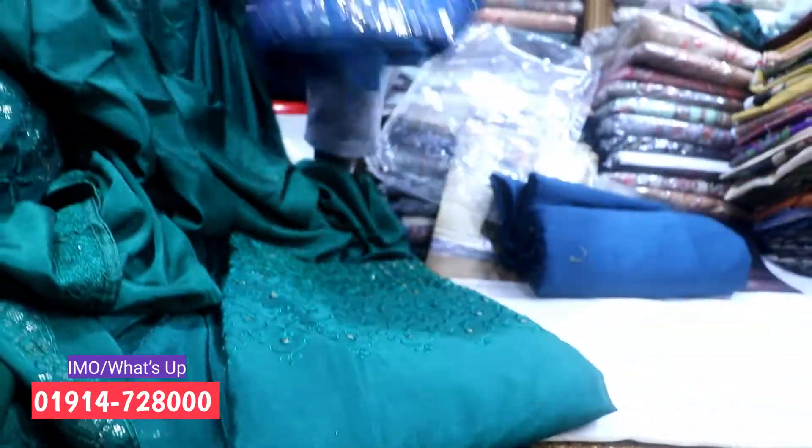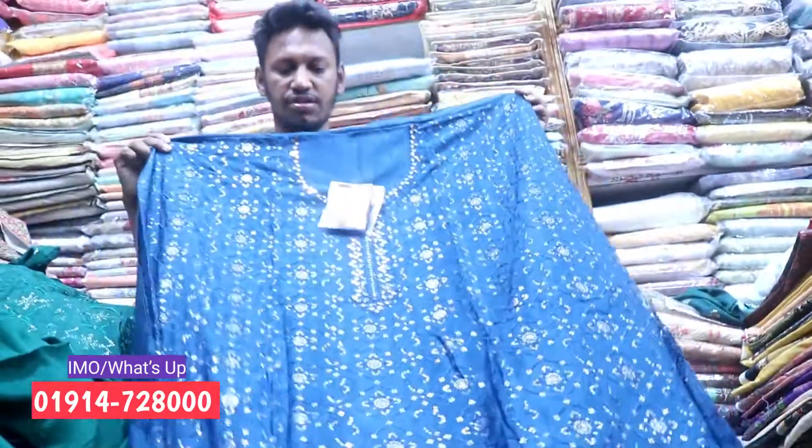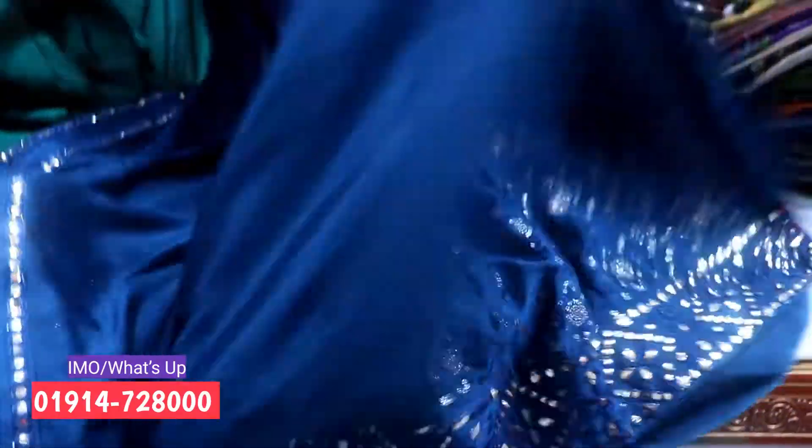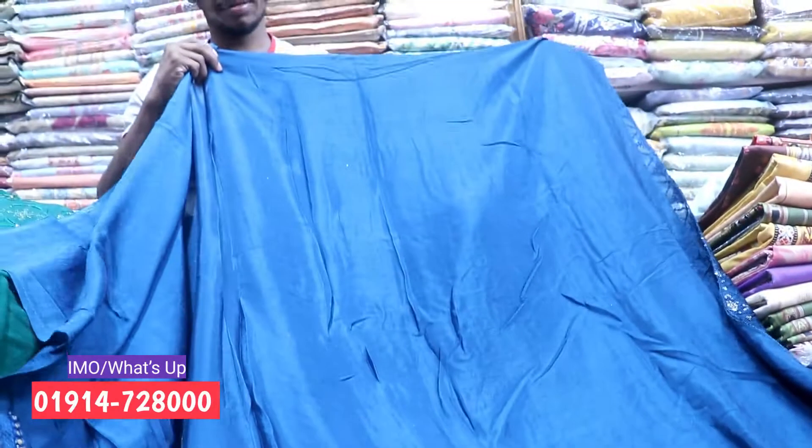This is the front side, the back side, the sleeve, the back side, the sleeve.